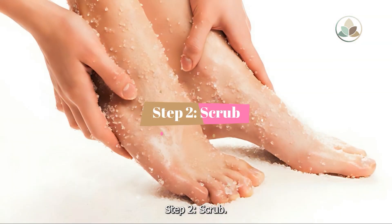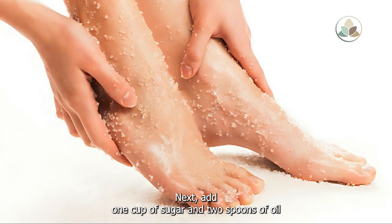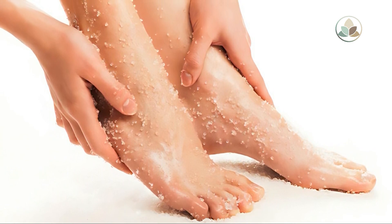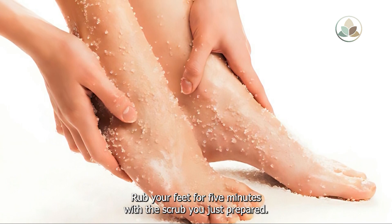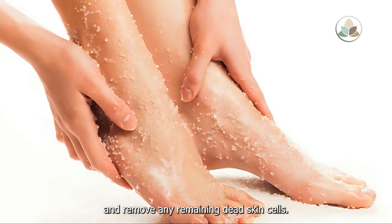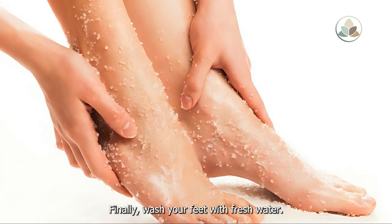Step 2: Scrub. Add one cup of sugar and two spoons of oil to a bowl and mix them together. Rub your feet for five minutes with the scrub you just prepared. This will help exfoliate your skin and remove any remaining dead skin cells. Finally, wash your feet with fresh water.